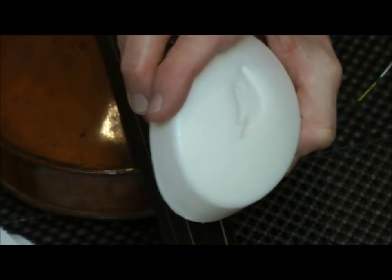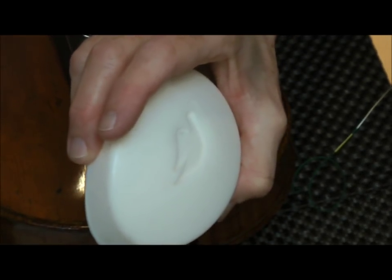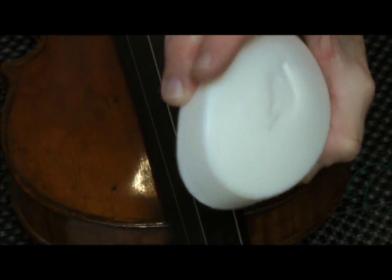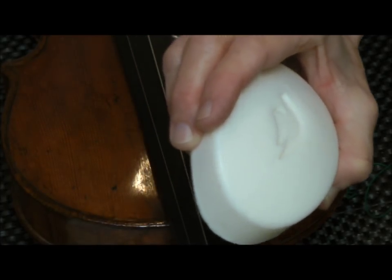Any soap will work. The one soap that you do want to avoid would be a soap like Lava soap, which has pumice in it, which is very gritty and can damage both the peg and the peg box. So just any sort of smooth soap will work quite nicely.